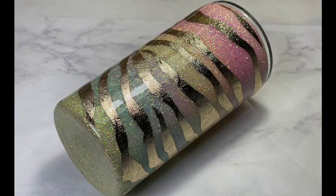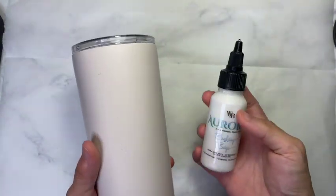Hey guys, so in today's tutorial, I'm going to show you how I make this zebra print with the pastel glitter background.